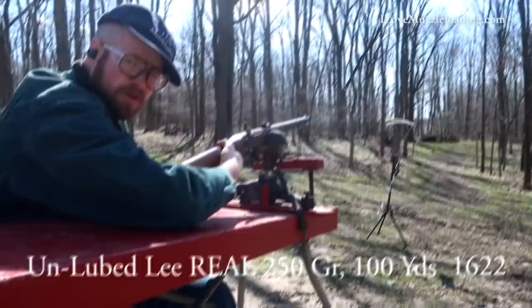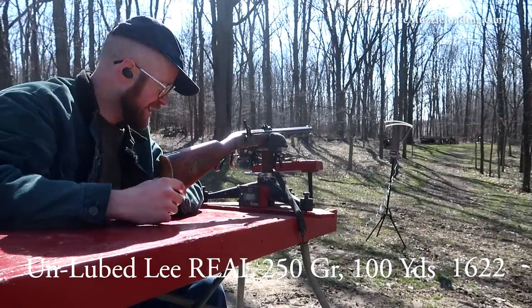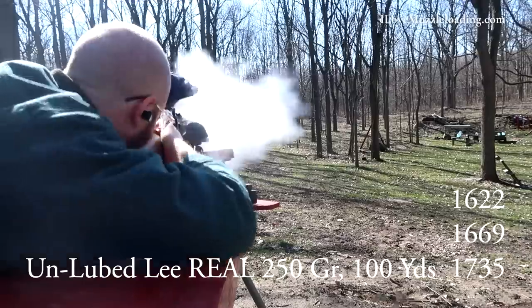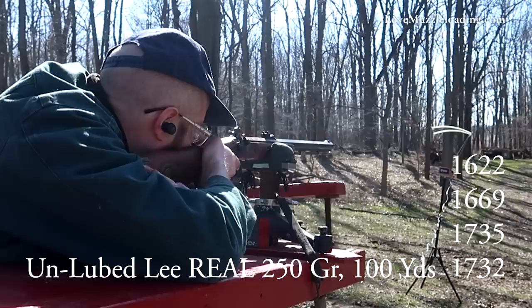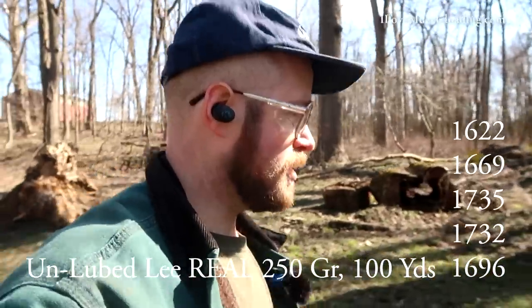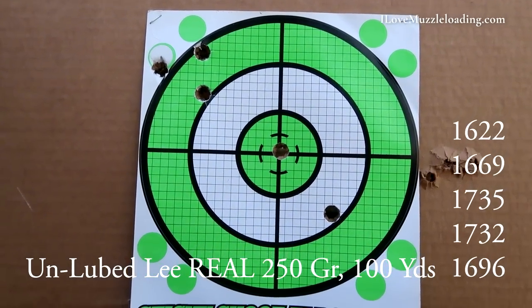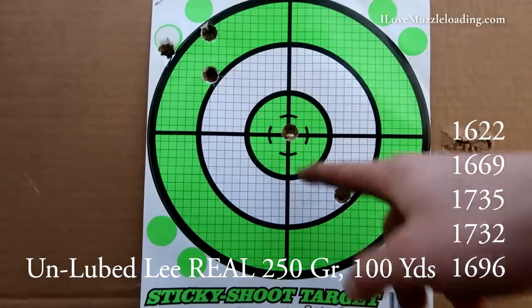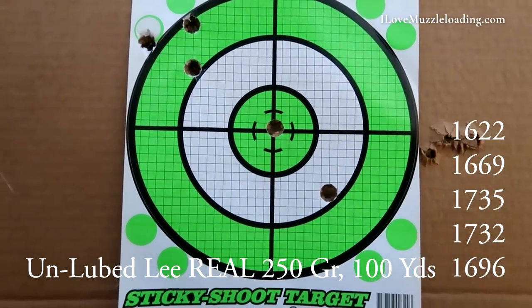Chronograph readings at 100 yards with no lube came in at 1622, 1669, 1735, 1732, and 1732 fps. Walking up to the target, the result is really kind of bizarre and not at all what I expected. We have a three-shot group up here, one just right in the center of the target, and then one over here at four o'clock.